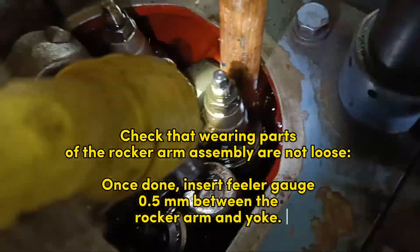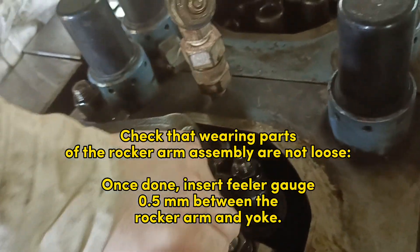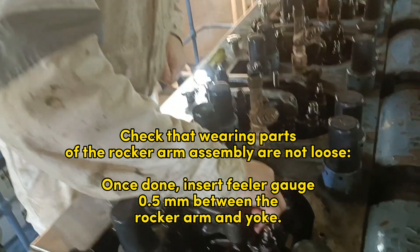Check that wearing parts of the rocker arm assembly are not loose. Once done, insert a feeler gauge of 0.5 millimeters between the rocker arm and yoke.